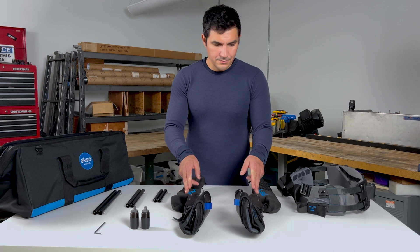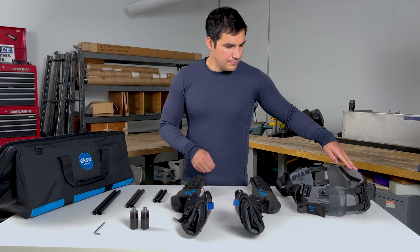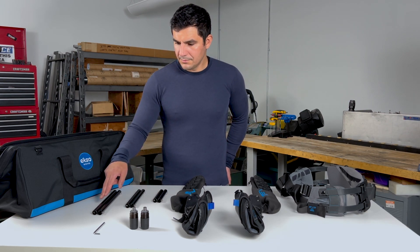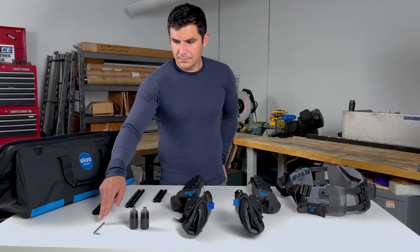In the bag you will have a left and right arm assembly, hip belt, actuator springs, small, medium and large torso tubes, and a clocking adjustment torx wrench.